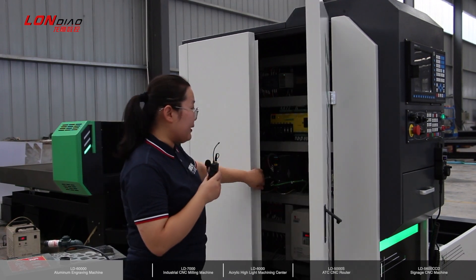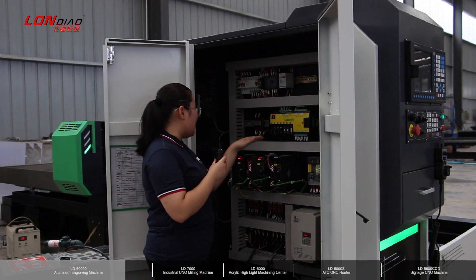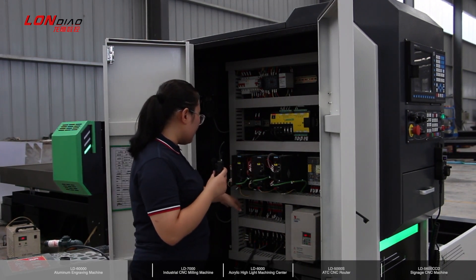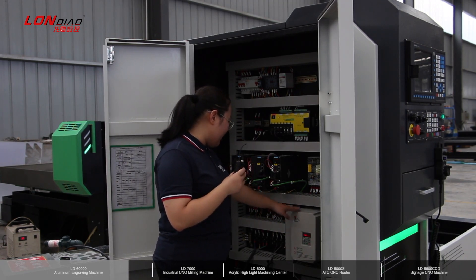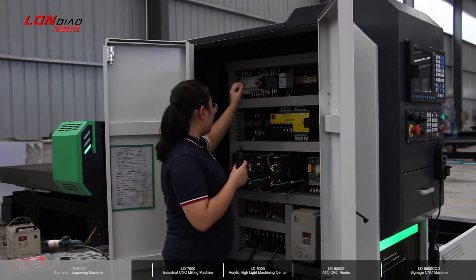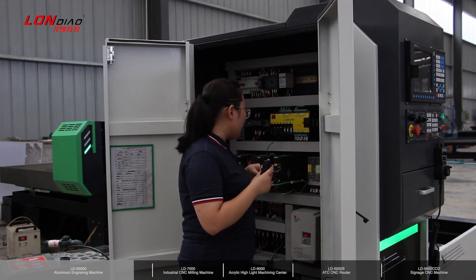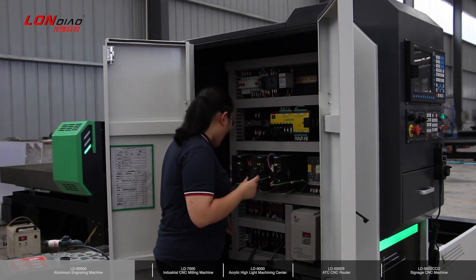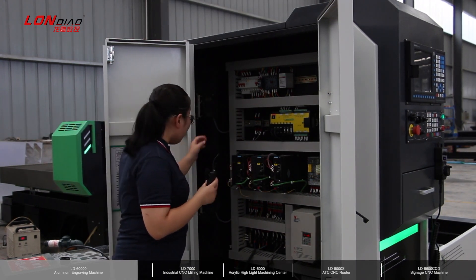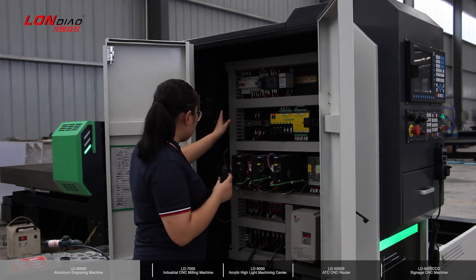Let's see the cabinet inside. The control system part is the Weihong control board. Here is the driver for the servo motor. Here is the inverter for the spindle. And here is the cabinet switch. This is the switching power supply — we use the Taiwan Meanwell brand. All cables are neatly organized, with top-quality cable adapters from Shanghai Yichu.